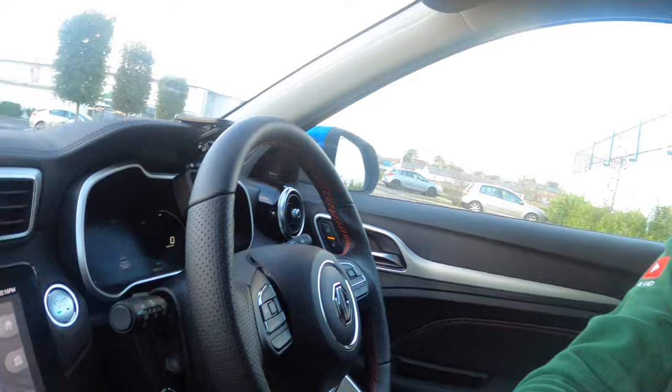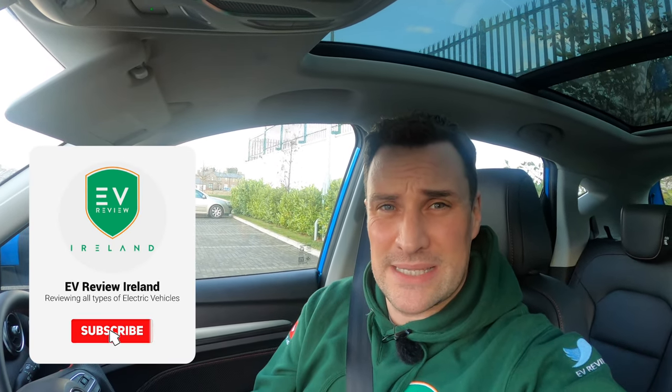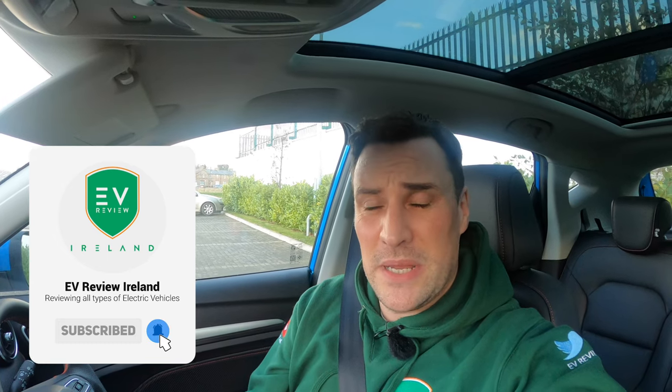Hello and welcome to EV Review Ireland. My name is Derek Reilly. Today we are looking at the MG ZS EV. The new 2022 edition is the refreshed one with the lovely 10-inch screen. We're going to be talking specifically about the MG Pilot, and within that we're going to look at the traffic jam assist and the intelligent speed control.